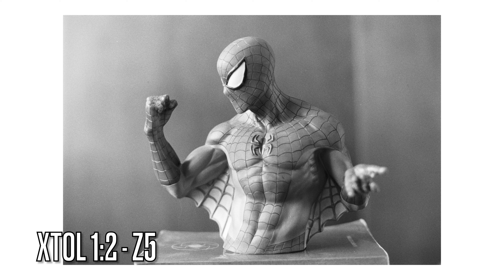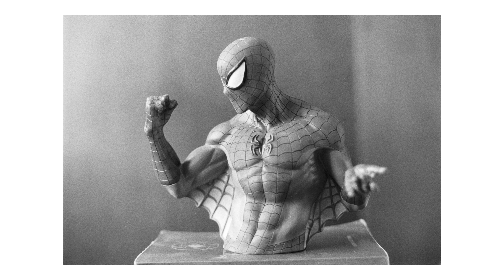In order to get as much shadow detail out of this push experiment as possible, I went with Xtol at 1:2. I metered for the shadow on the inside of the right bicep and placed the exposure at a zone 5.